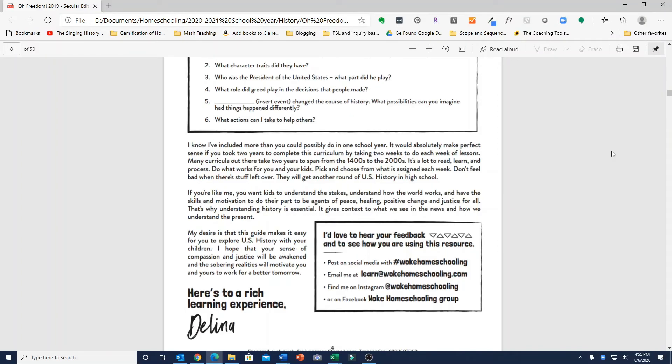The author says in the guide that she knows she's included more than you could possibly do in one school year if you do all the extra experiences. She says it would make perfect sense to take two years to complete it — you could take two weeks for each lesson and spread it out. But if you just want to give your children an overview of all of U.S. history in one year, you could follow it more closely and finish all of U.S. history in one year.